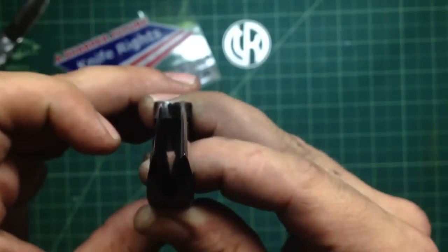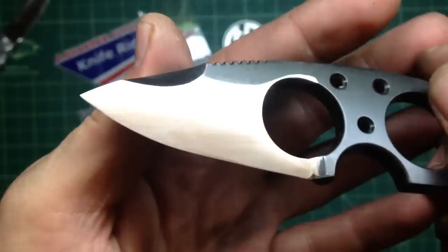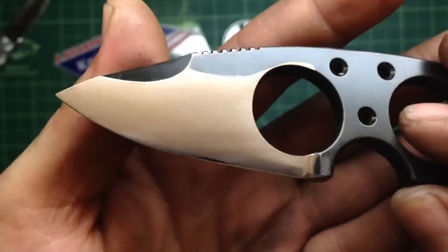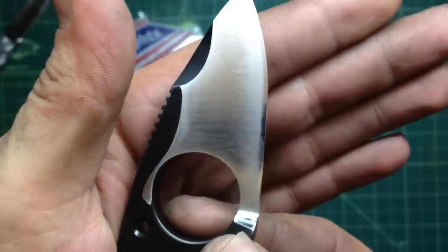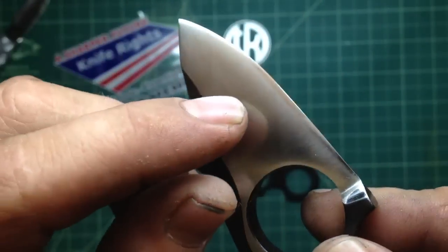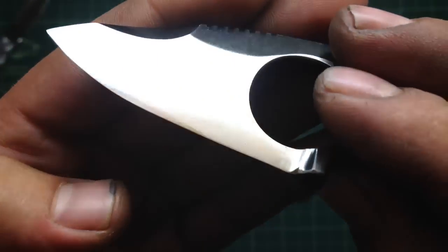I had to reprofile the whole blade. I did it with a full convex — well, not full height, but from, you know, you see from where — with a small little micro bevel on the bottom. This one looks like a bigger bevel but it isn't, it's a pretty small bevel, and it's very sharp.